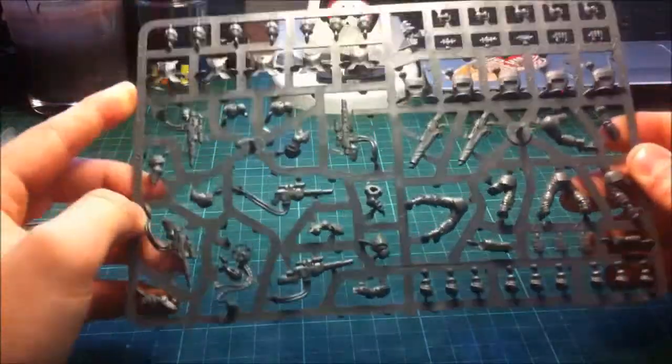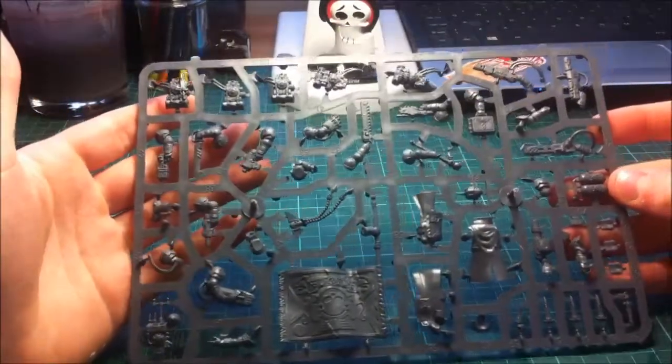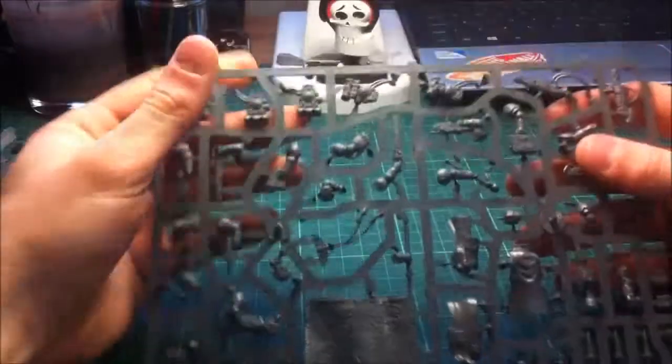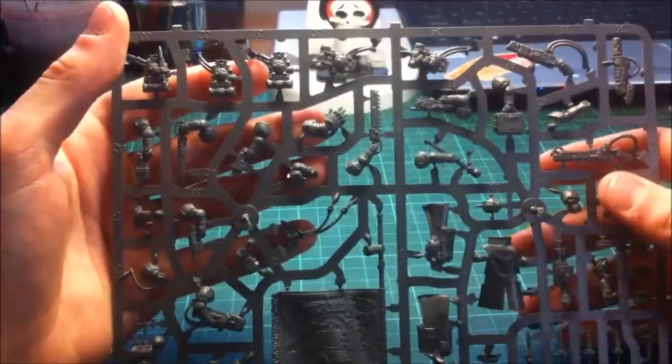I'm going to move on to the Command Sprue next, which has got some really nice parts on it. As you can see, you've got a lot again on the sprue, and my favourite part from what I've seen so far is actually this power fist. Really, really liking this - it's a really nice bit of kit.